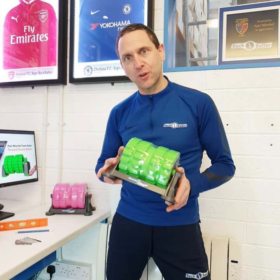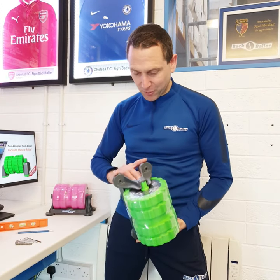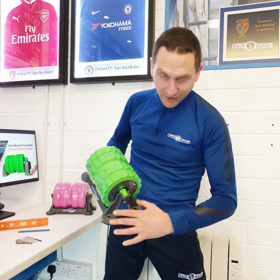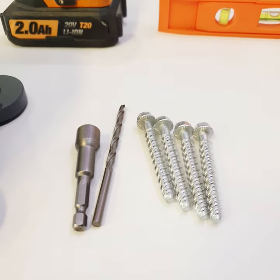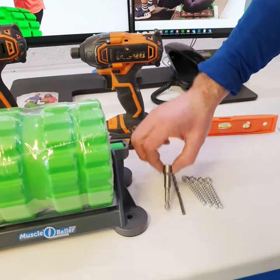Hi guys, since launching the back baller we've consistently been asked if the unit could be wall mounted for ease of use. So when I designed the muscle baller, it's a feature I incorporated by virtue of the four holes here. And the mounting kit we supply includes four masonry bolts, a 6mm masonry bit, and a 10mm hex driver.